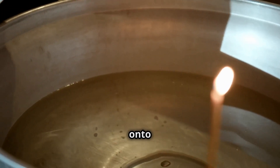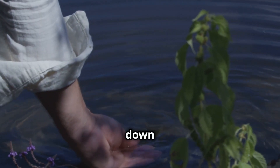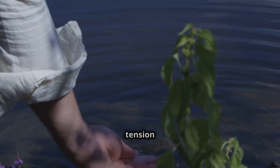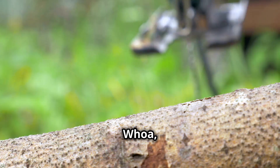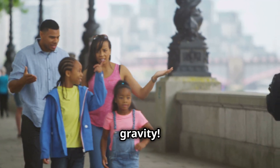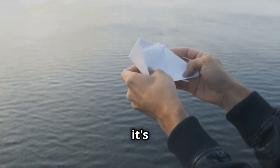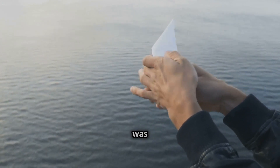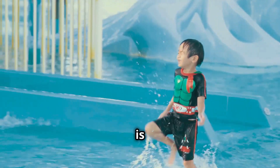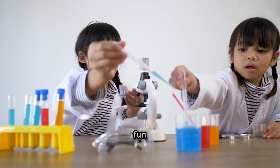Carefully lower the paperclip onto the surface of the water using the fork. The trick is to lay it down very gently so you don't break the surface tension of the water. Whoa, look — the paperclip is floating! It's like it's defying gravity! The surface tension of the water is strong enough to hold the paperclip up, even though it's denser than water. That was so cool! Water is full of surprises! Are you ready for our next experiment? Let's keep the science fun going!